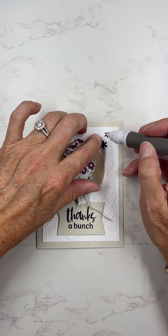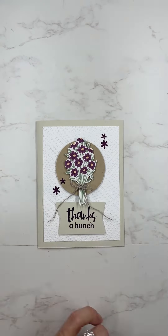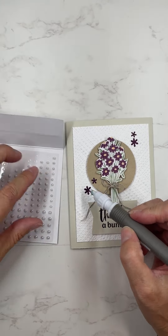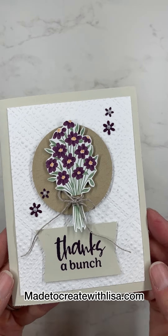Thanks so much for being here. Leave me a comment and let me know if you have used our embossing folders before — they are so much fun to use and add such a great technique to your card. Have a great day and I'll talk to you soon!